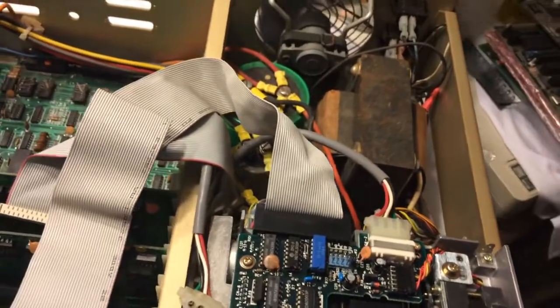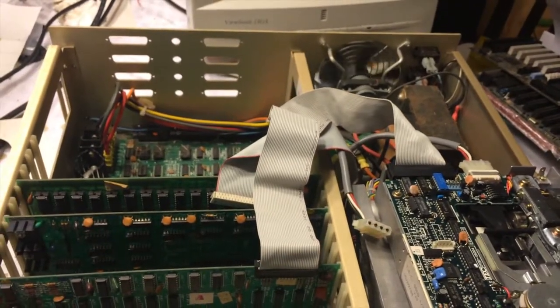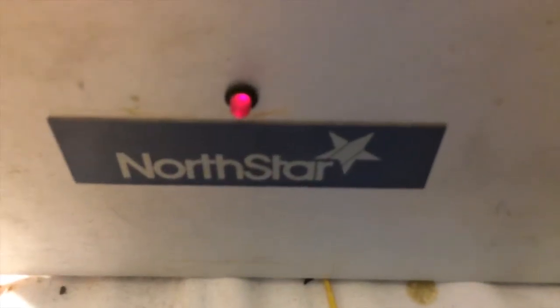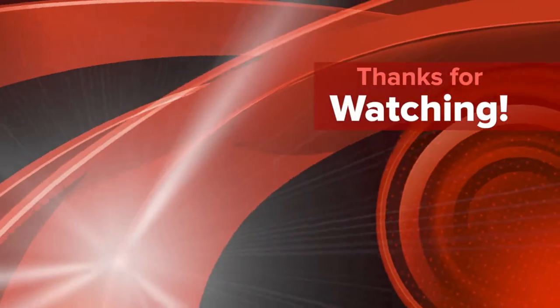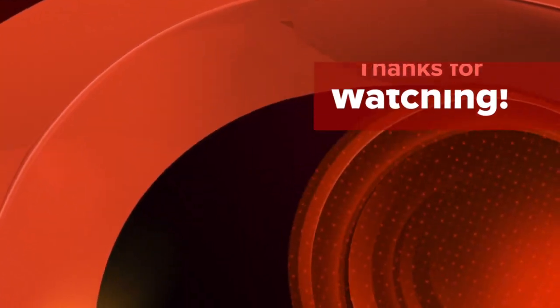Okay, let's go ahead and shut it off. That light takes forever to go off — it's lovely.